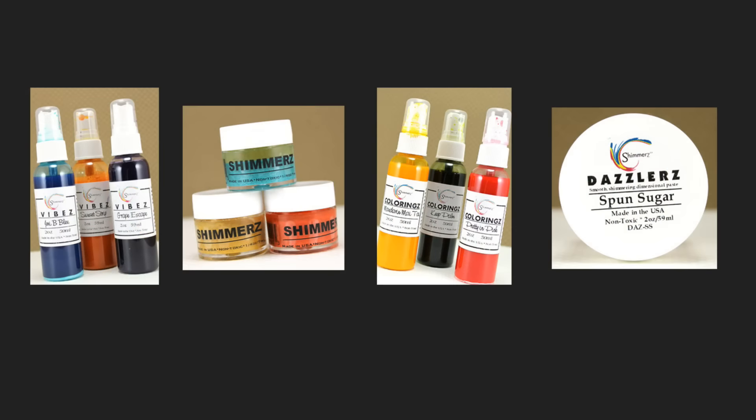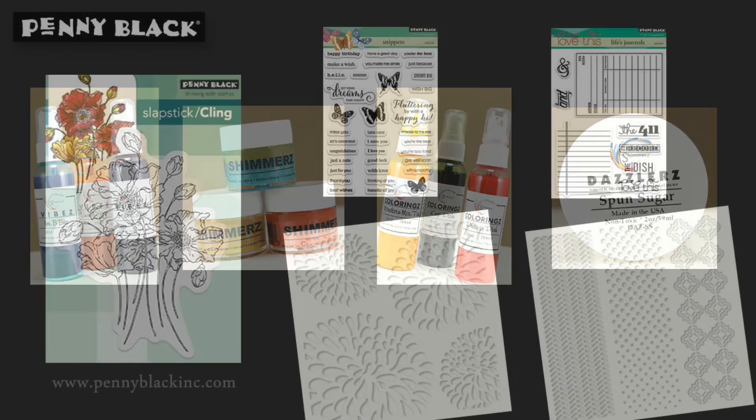To create this card I'm using four different Shimmers products. The first is the Vibe sprays — these have a beautiful iridescent look. I'm also using the Shimmers Paints which have a great thick chunky shimmer to them. The Colorings which are a flat vibrant spray, as well as the Dazzlers which is a texture paste with a shimmer as well.